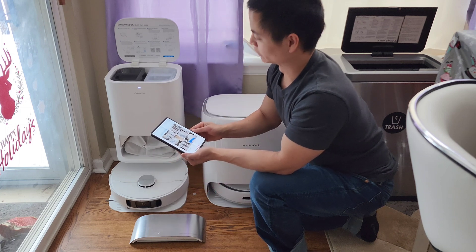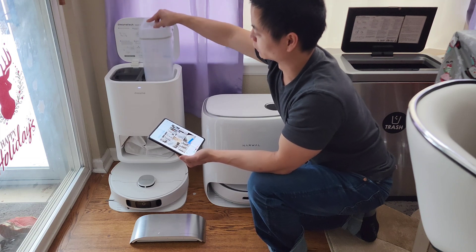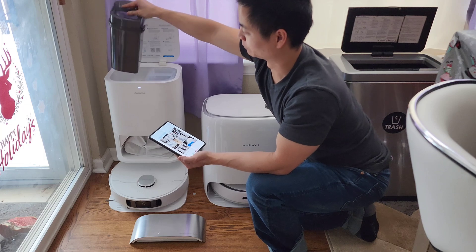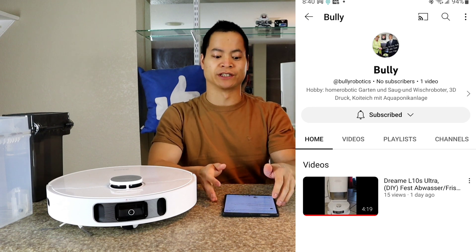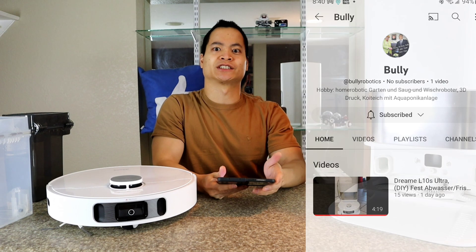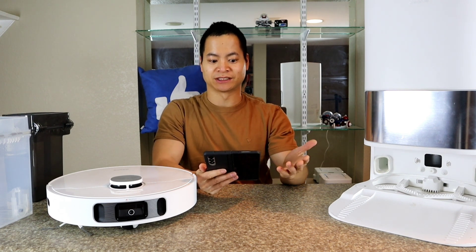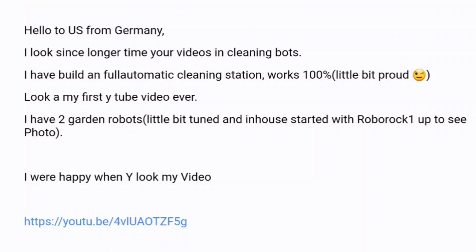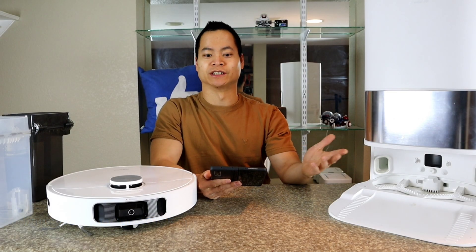I think it's pretty cool how he was able to prevent someone from having to manually fill up the water tank and then empty it out over time. Check out his channel — I'll put it in the link below. It's a fairly new channel; I think he only has one video, so he's just starting out. If you guys can help him out, that would be great. He's from Germany and basically says hello to the US from Germany. 'I've been following your videos for a long time and I built a fully automatic cleaning station. Works 100%. Little bit proud.' Well, good job — definitely beyond what I could do.